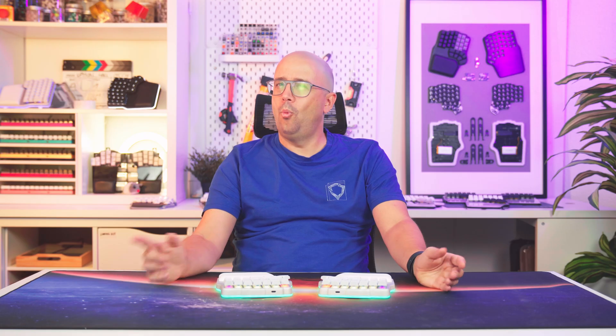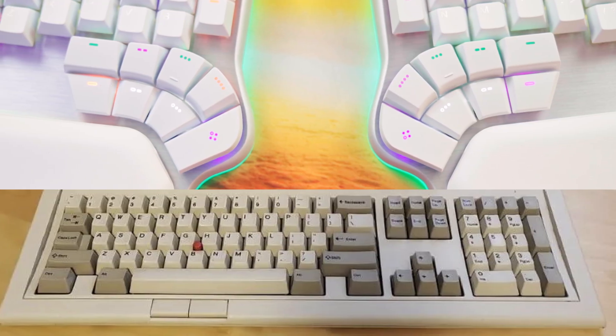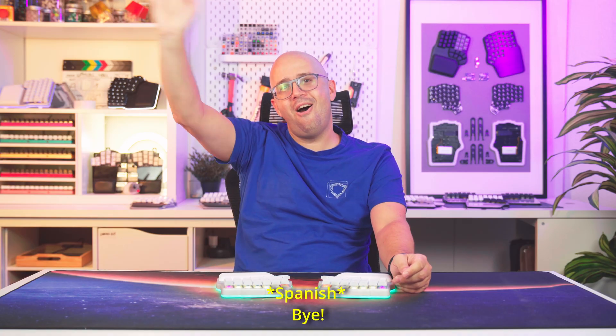And that's it! What do you think — did we fix the spacebar, or did we go too far? And most importantly, what would you do with your thumb keys? Let us know in the comments below, and don't forget to subscribe!